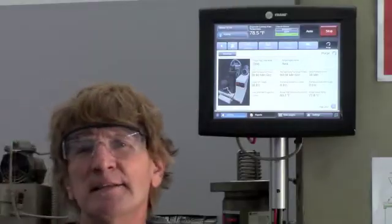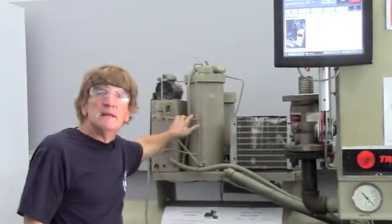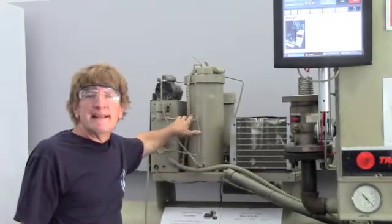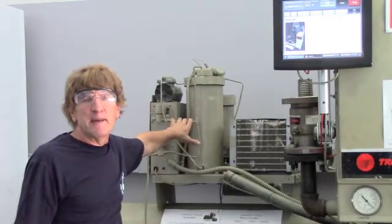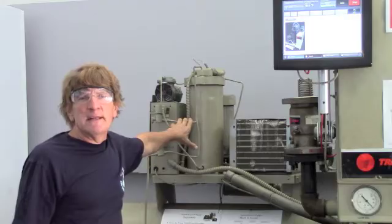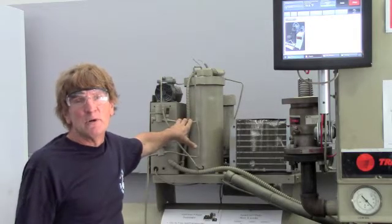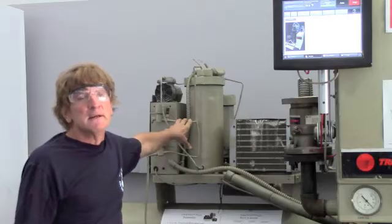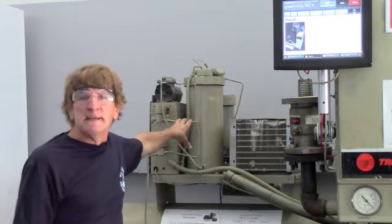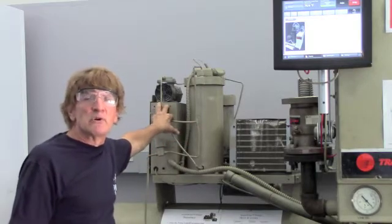Now, on these units, the purge — which is over here — is used to remove any air or contaminants that get into the system. The evaporator is generally at a pressure less than atmospheric, so it's in a vacuum, especially while it's running. Because of this, air will get sucked in, and we need some way to remove it. So we use the purge.